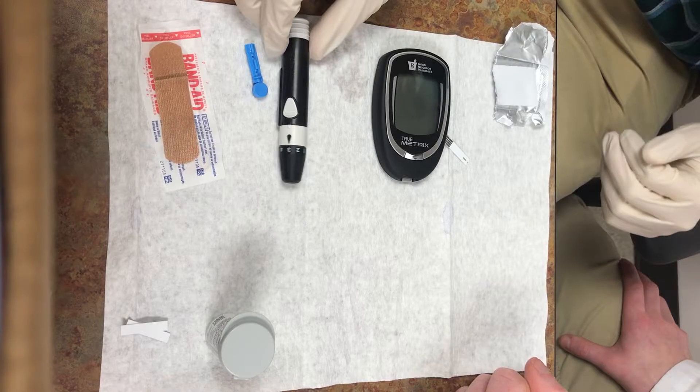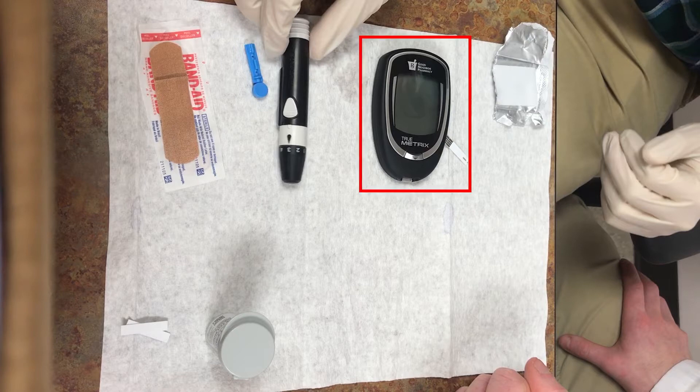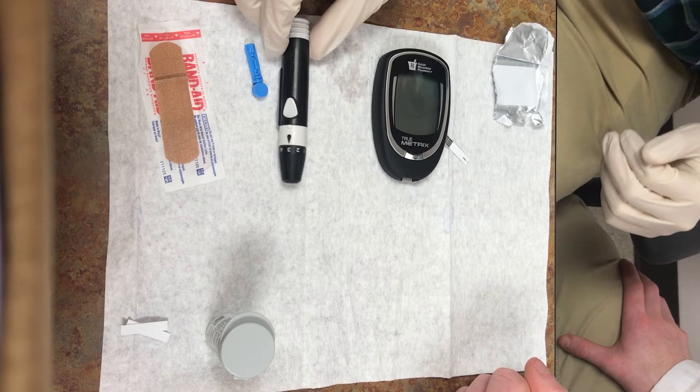Hello, we are Operation Diabetes at Campbell University. Today we are going to review how to monitor your blood glucose levels. First, we will show you how to use a glucose meter. Then we will discuss what the glucose readings mean and how to interpret them.